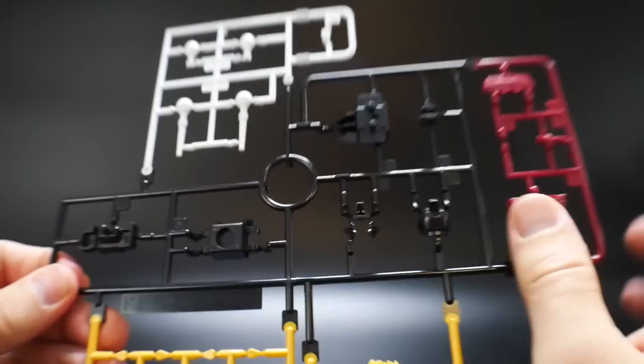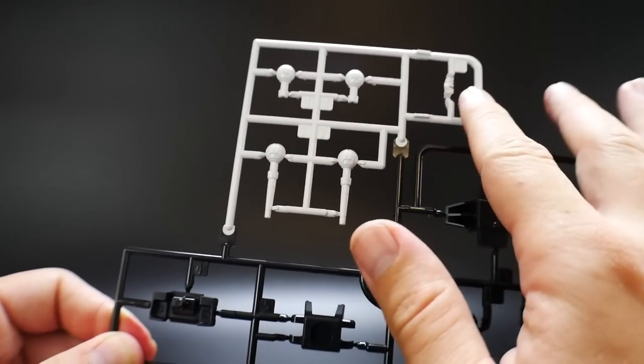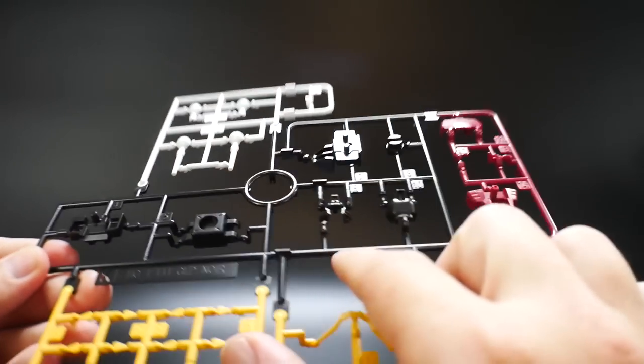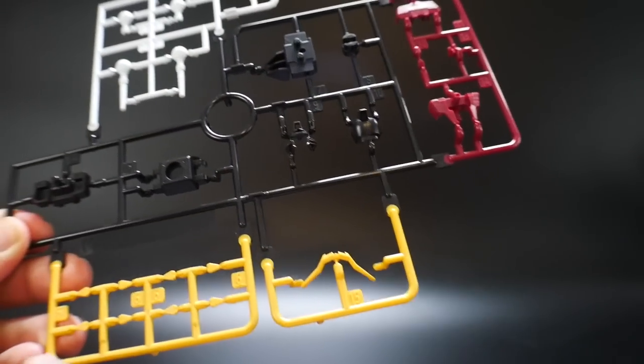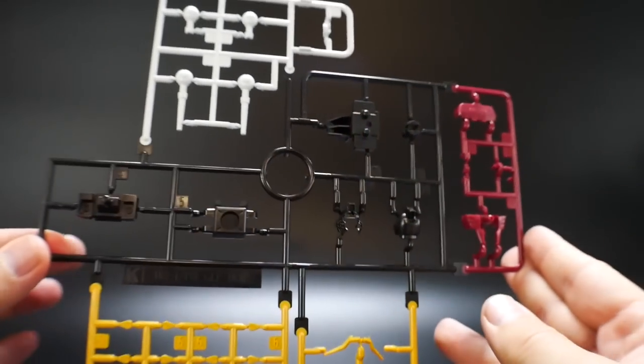Next is Runner K, which is another original runner. You get some white parts up here, the little face plate, some black parts for the backpack, parts for the head, and what looks like parts for the waist. Then you get the V-fin and some little yellow bits. Doesn't look too bad at all.